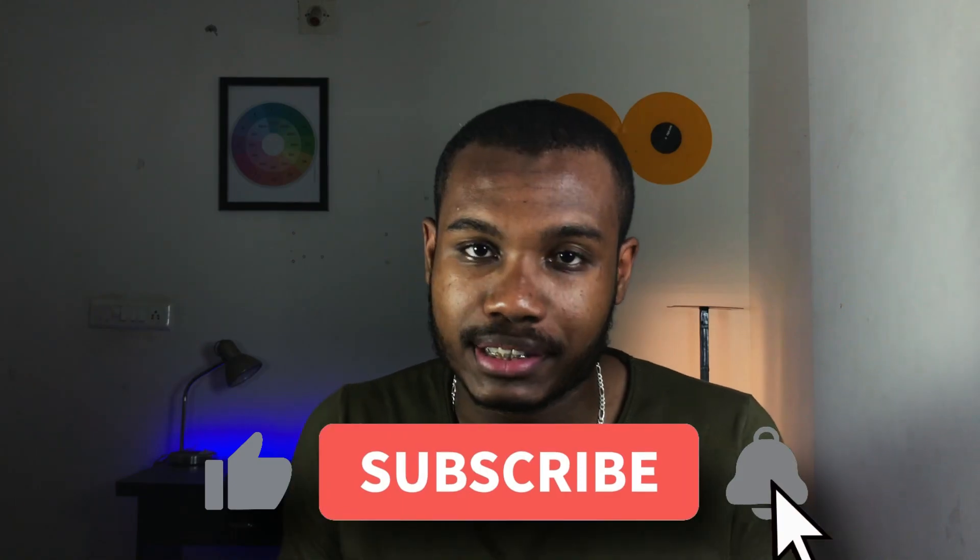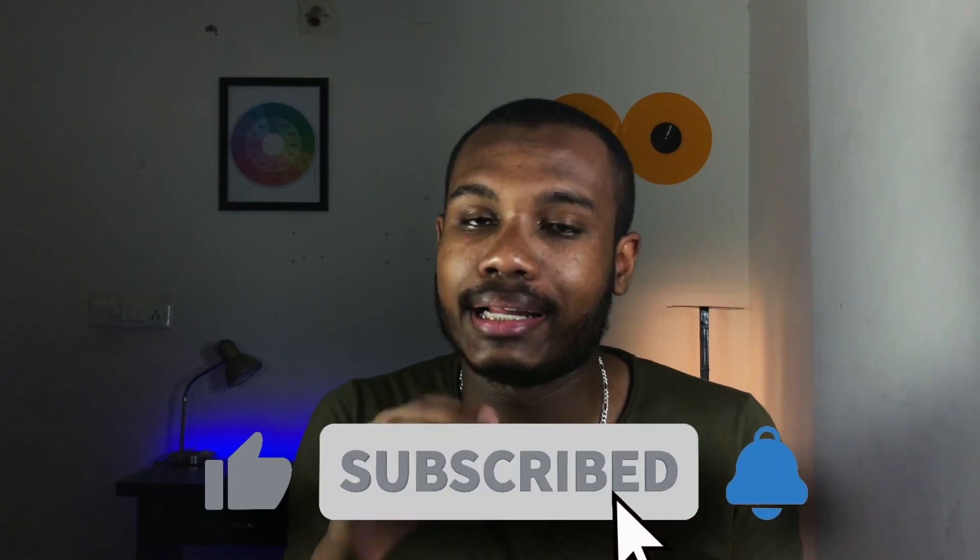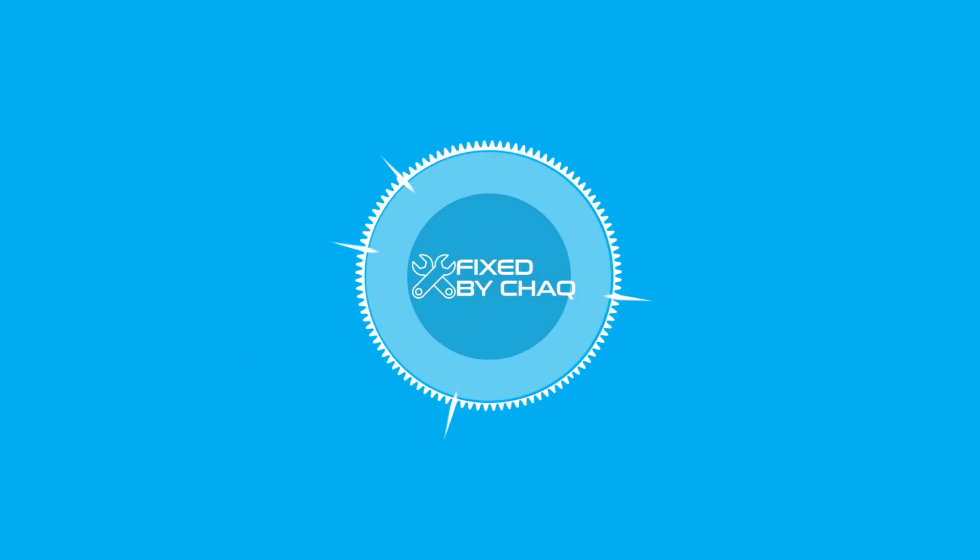If you like my content, make sure to subscribe to my channel, like this video, and leave a comment below. See you next time.